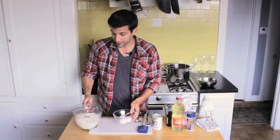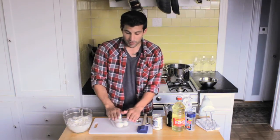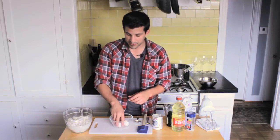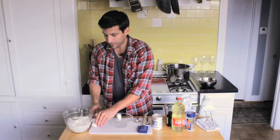Now we're going to separate some eggs. The reason we're going to separate them is I'm going to put the egg yolks in the batter, but I'm also going to whip these egg whites into a soft peak — I'll show you what that means in a minute. First things first, let's pull these eggs out and do a little separating.